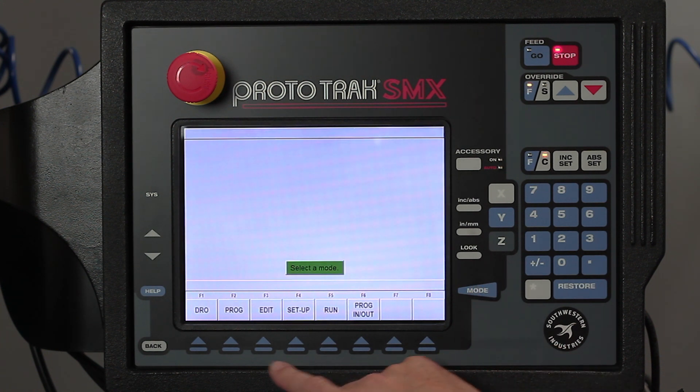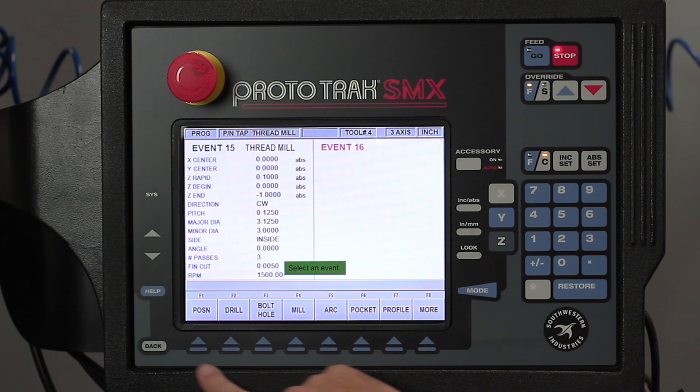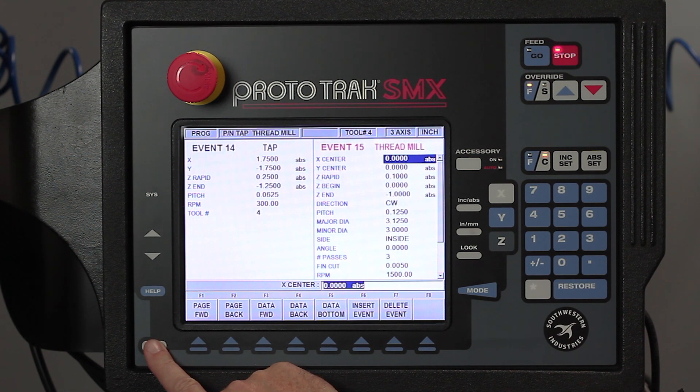If I go to the program itself and go to the end, backing up a little bit, you're going to see where my thread milling is. I want to talk about this first even though I'm going to do it last.